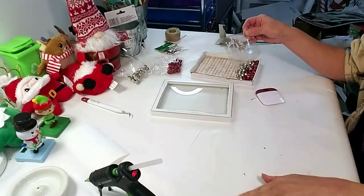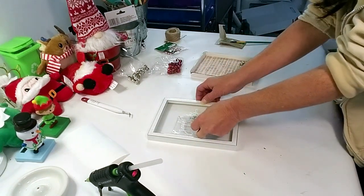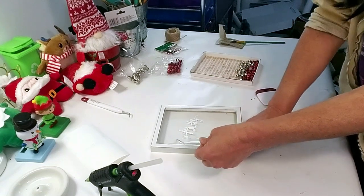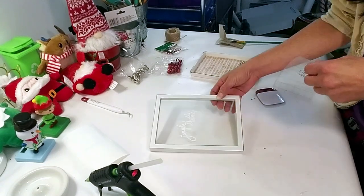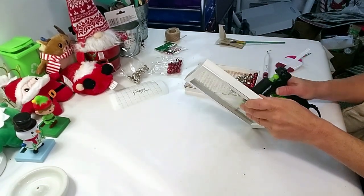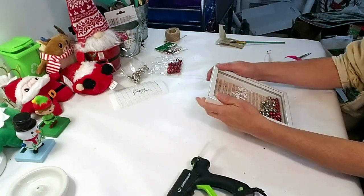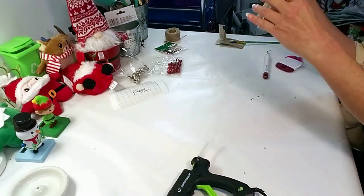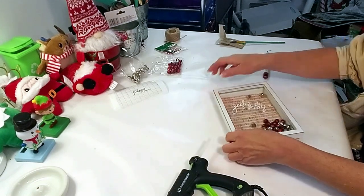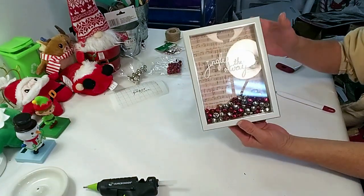I used my Cricut and came up with 'Jingle All The Way' and I'm just going to apply that on the glass. Now I need to put this together, so I'm applying some hot glue to the glass frame and then placing it on top. Dollar Tree products with a high-end look — and this is how it came out, how adorable!